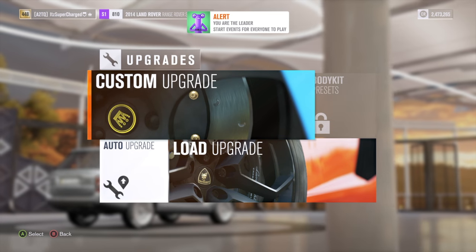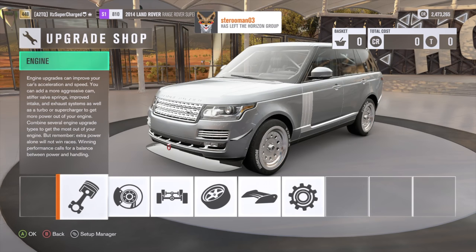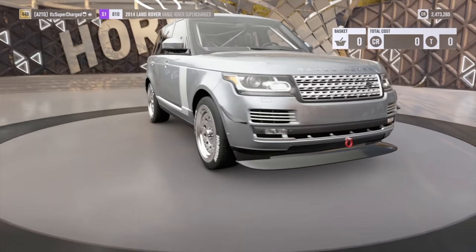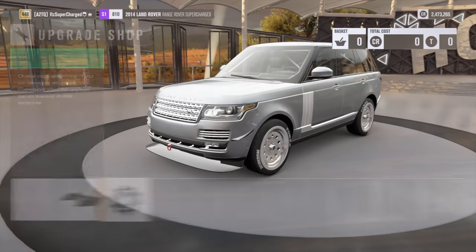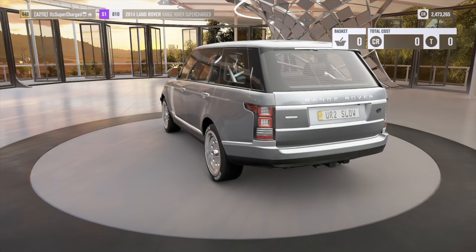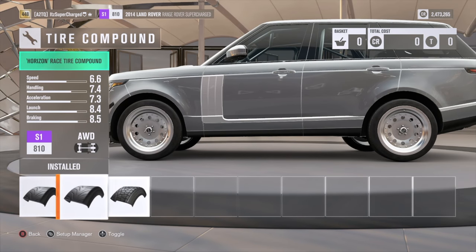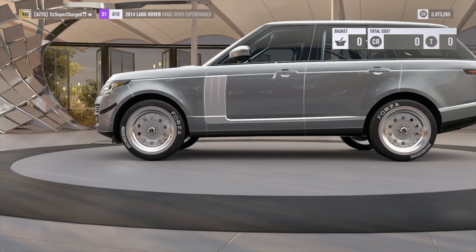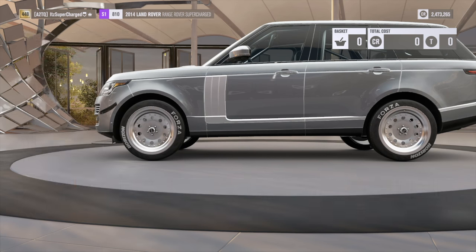Okay guys, so what you're going to want to do to build this Range Rover is use the 2014 Land Rover Range Rover Supercharged. You don't want any all-wheel drive. Go to here — you want the splitter and a wing. Go to wheels, you want whatever race tire you want. You want the heaviest wheels on there. I did the American Racing Outlaw wheels — they look pretty nice.